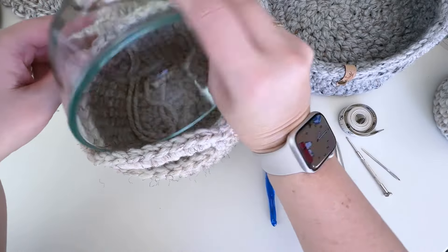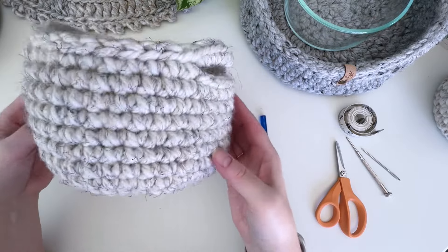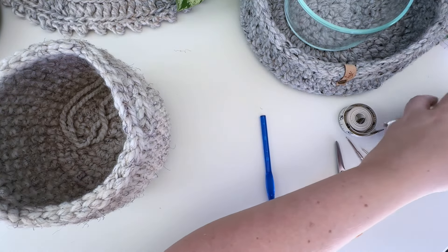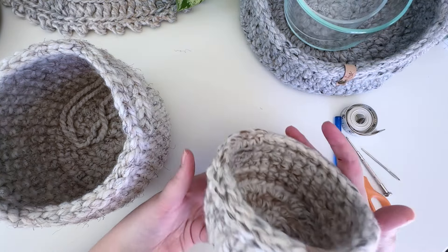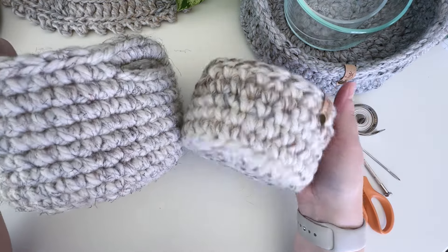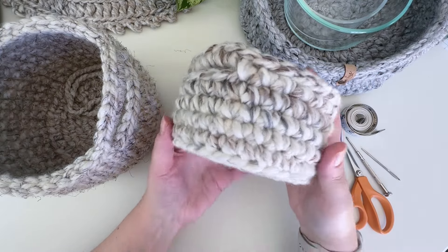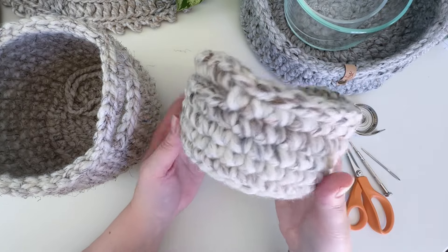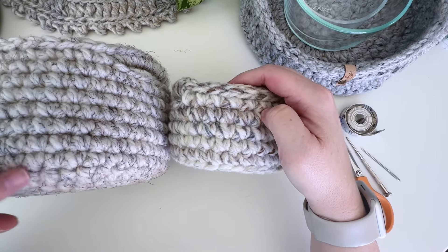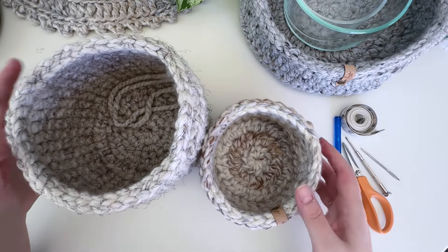There is the size medium rounded. Let me compare it to the non-rounded version. This one, because it has that ridge from working the back loop only, sits a little bit flatter, where this one's just rounded. They're both very cute so you can choose whichever one you like better.